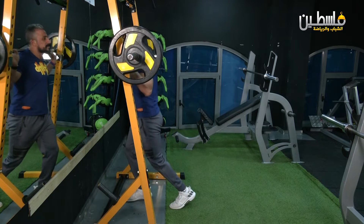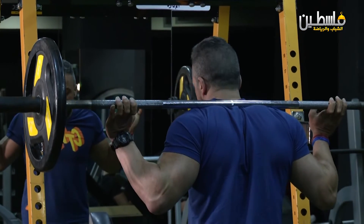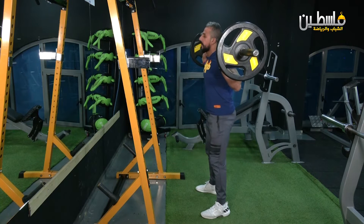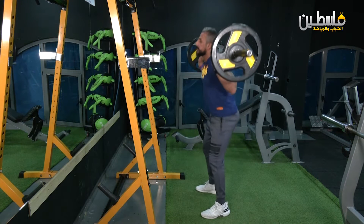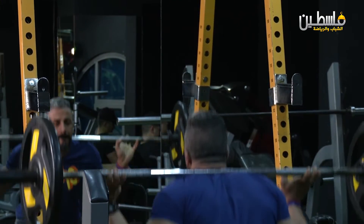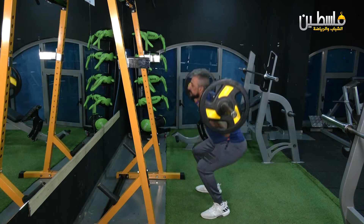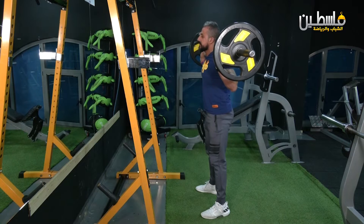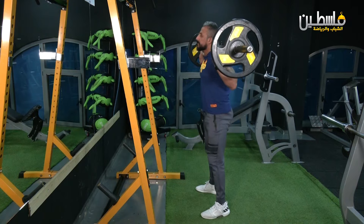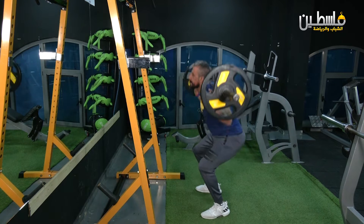The important thing is to be smooth and comfortable. We'll extend outside the range and come back. We'll choose the position here. One, two, three, four, five, six, seven, eight, nine, ten.